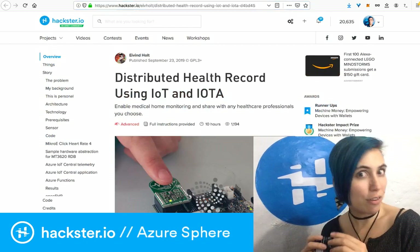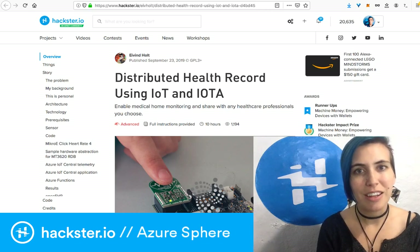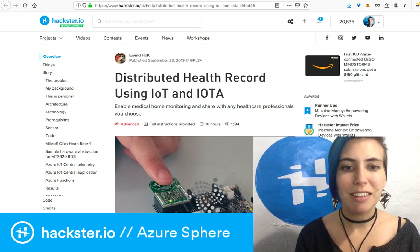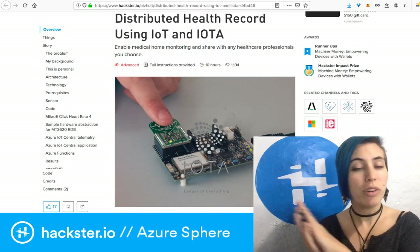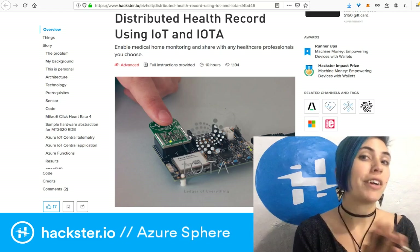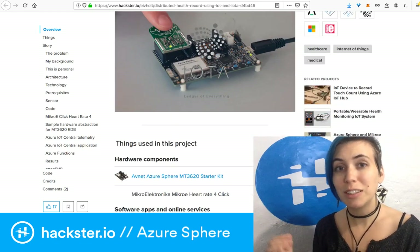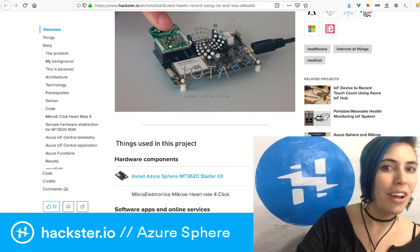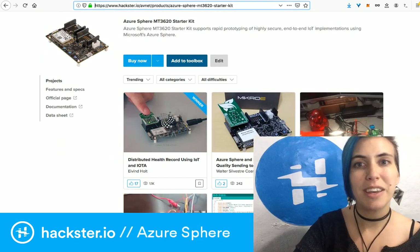If you want to get extra fancy, you could incorporate IOTA — a cryptocurrency that is also designed around security and becoming very popular. You can use that with your Azure Sphere board to create secure health records. In this case, they've used a MikroElektronika click board that does heart rate sensing.